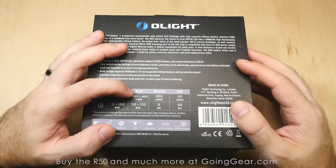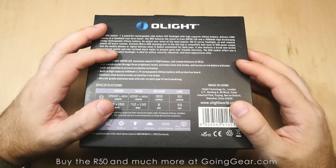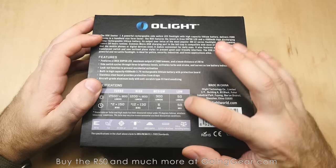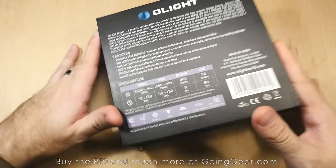On high it'll go 1200 down to 800 for 12 to 130 minutes. On medium you've got 300 lumens at six hours, and then 50 lumens at 50 hours on the low. So really cool light, let's open it up and take a look.